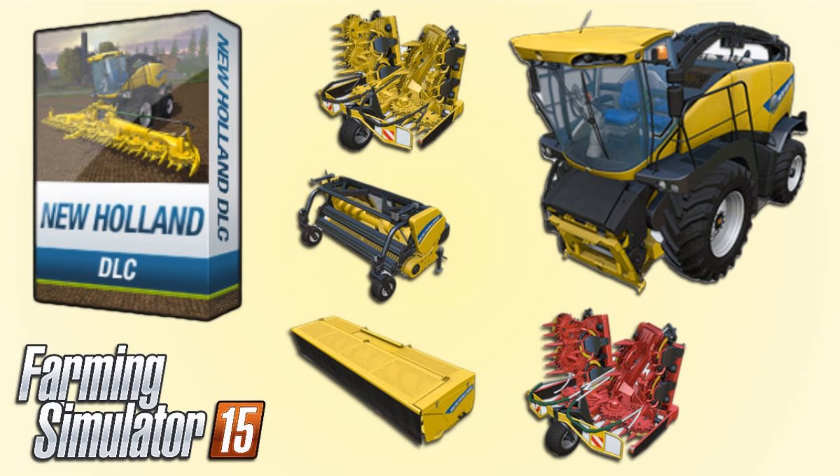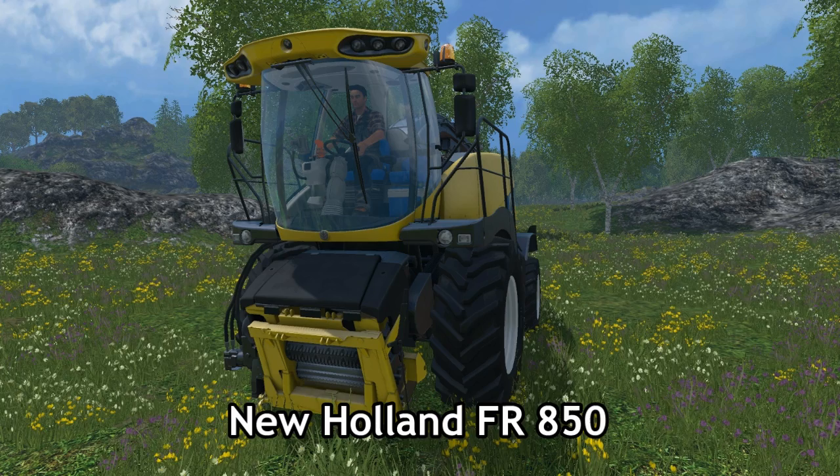Hi everyone, Dagwin here. Today we're going to be looking at the New Holland DLC, see what it's got to offer, and see what is included when you buy the New Holland DLC pack. I'm going to run through each piece of equipment individually.